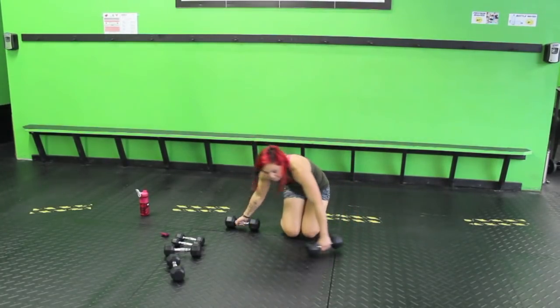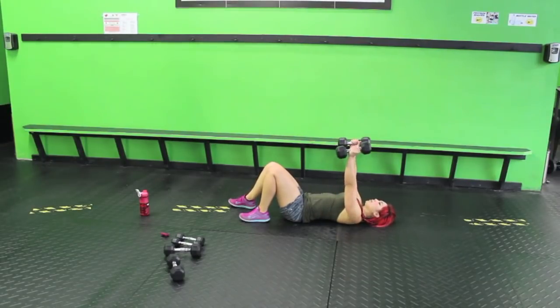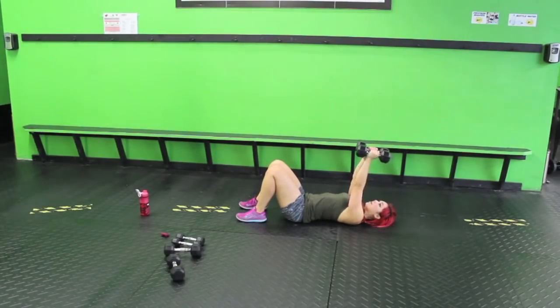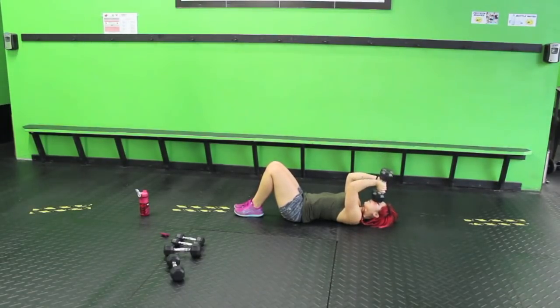Skull crushers — I'm going to grab the fifteens. Finish it out with triceps, then we have our burnout. Lay it down, bring it up, bend those elbows, press it up — keep the arms parallel to each other. Inhale down, exhale — straighten out the arms. You should feel the triceps in the back of the arms, opposite of where the biceps are. Make sure you're only bringing your forearms down — not putting your arms way back. Control it up. Don't hit yourself — I've done it, it's not that fun.